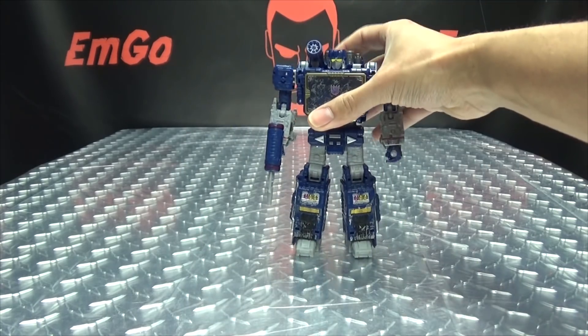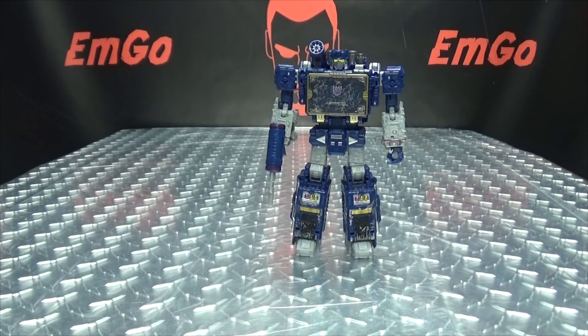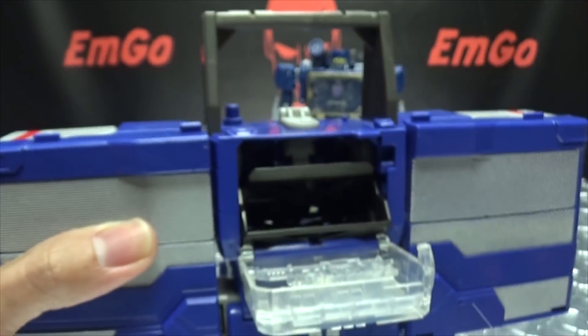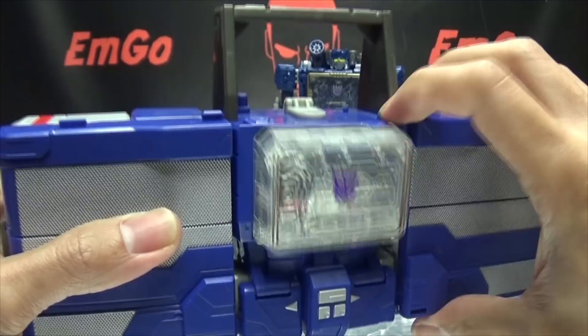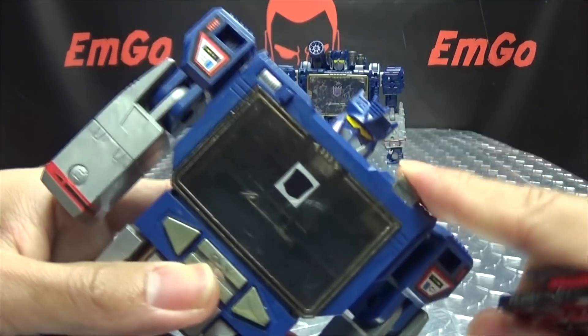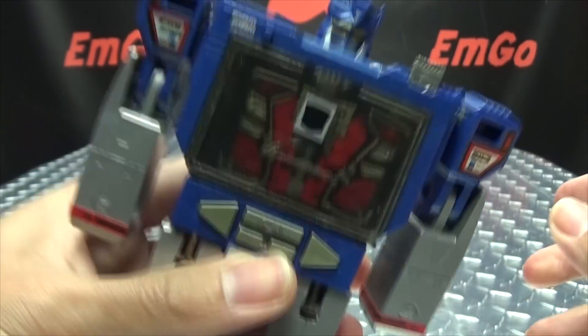Just to mention quickly: somebody asked me when I reviewed Ravage and Laserbeak whether they could fit in the Titans Returns Soundwave — and yes, they can. You can just pop them in there, and actually they'll both fit in there. So yes, they will fit, both of them.